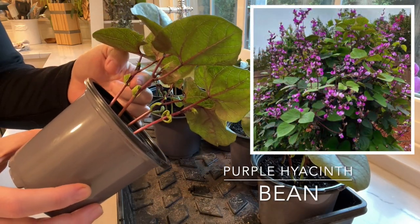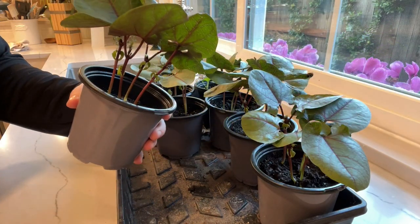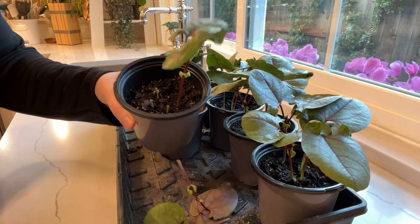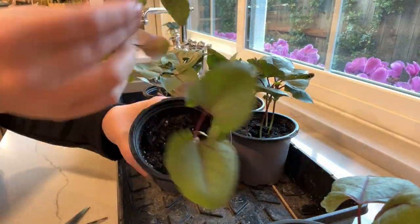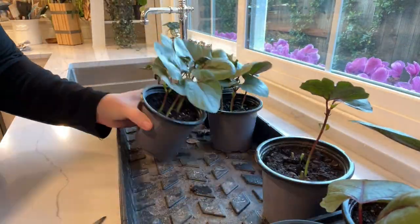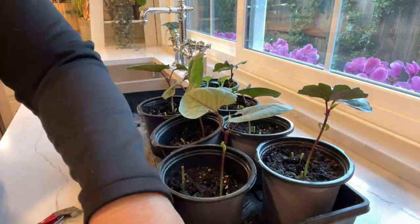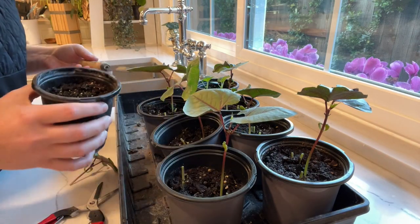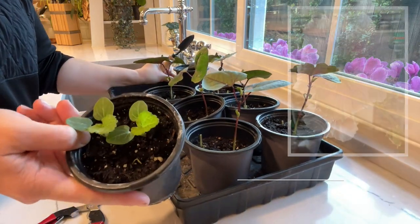The first thing I need to get to is my purple hyacinth bean. I sowed these a couple weeks ago — I'll put a link up top. I was a little overzealous with the seeding; I put four, five, sometimes six seeds in one pot and I didn't need to do that. They grow so fast under my grow lights, so I just thinned those out and cut them at the bottoms.